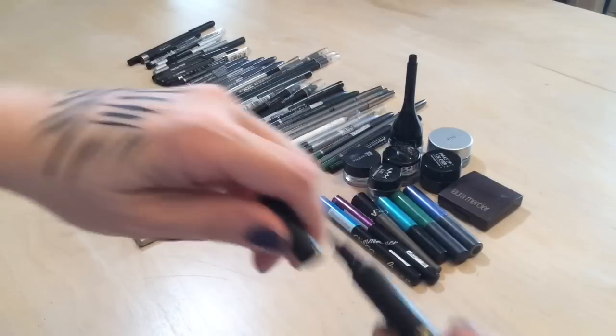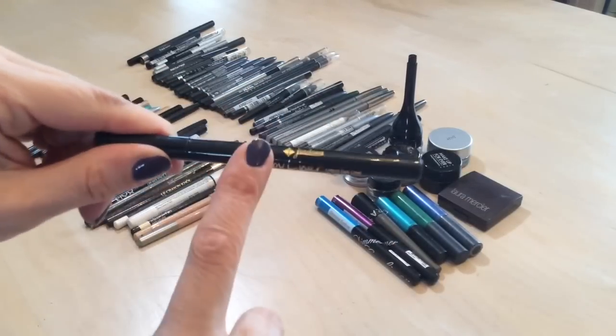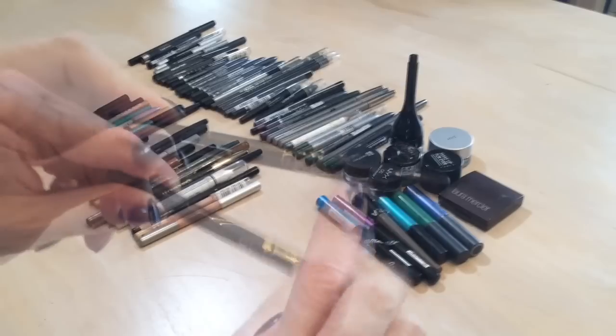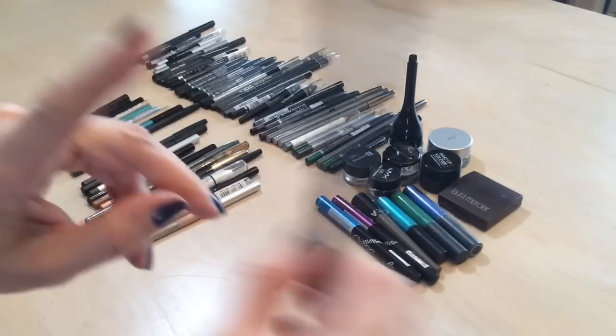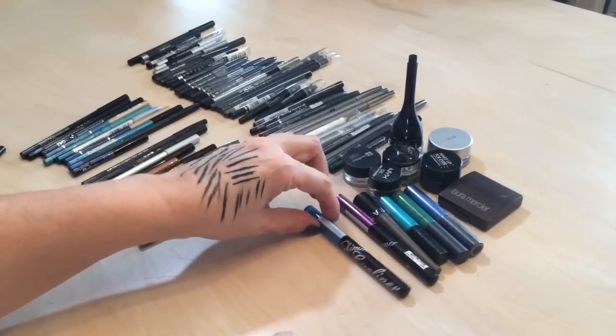I know a lot of people rave about the Jordana Fabu liner but it does not last, and some people actually have a reaction to it. I'm throwing this out — not my favorite, would not repurchase.